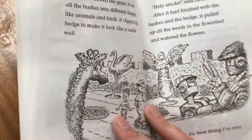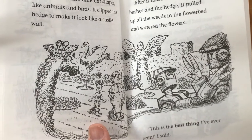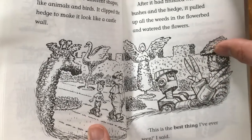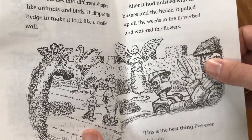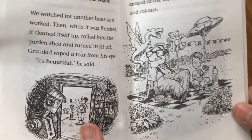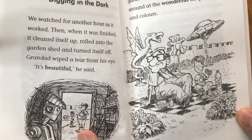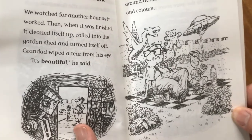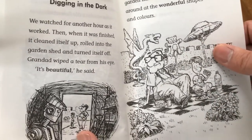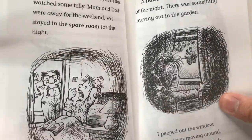It had all sorts of gadgets and soon had cleared up all the leaves and was mowing the grass. After it mowed the grass, it cut all the bushes into different shapes like animals and birds. It clipped the hedge to make it look like a castle wall. Then it pulled up all the weeds in the flower bed and watered the flowers. "This is the best thing I've ever seen," I said. We watched for another hour as it worked. When it was finished, it cleaned itself up, rolled into the garden shed, and turned itself off. Grandad wiped a tear from his eye. "It's beautiful," he said.